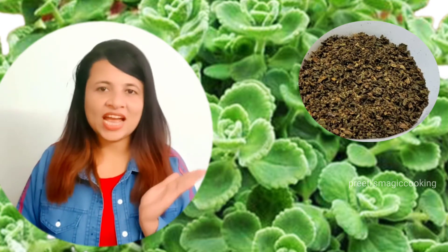First of all, I will tell you that this plant I am showing you — this is the oregano plant. With this, we make oregano seasoning, which is available in the market, and it is also very costly.